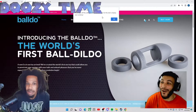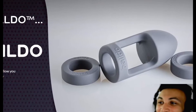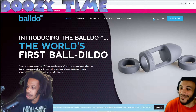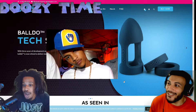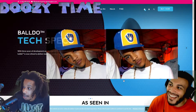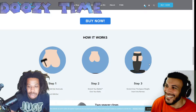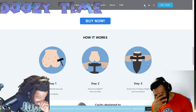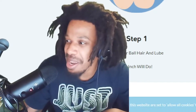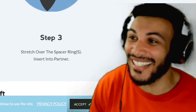Oh nah man, what is this? So this is the ball dough — it's a ball dildo, you put it on your balls and then you put it to work. It works as a second tip. Hold up — you got two tips? Yes. The sleeve goes over the ball and then you get another tip? You get a whole other tip. So when you're done with the first tip, you can just go ahead... or you can do both at the same time, if she a freak like that.